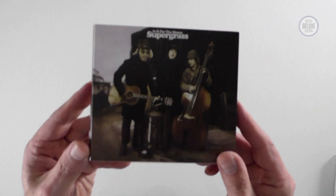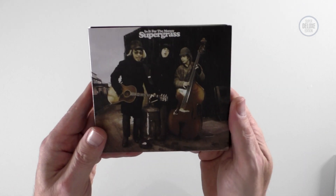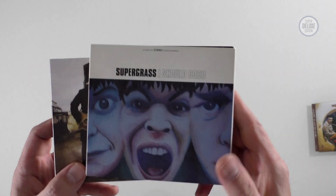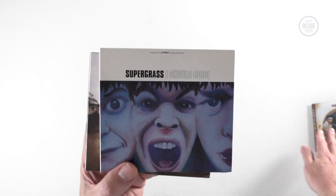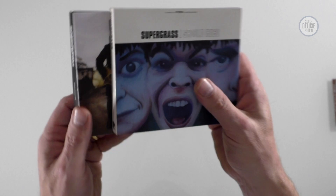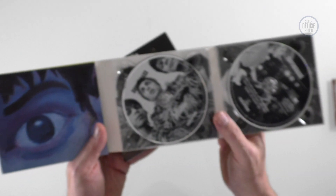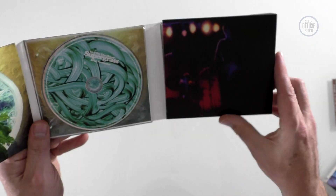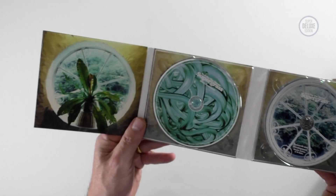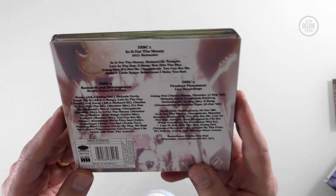So we've looked at the vinyl. This is the three-CD deluxe edition, done very much in the style of the 'I Should Coco' deluxe edition — that happened back in 2015. They've kept it nice and consistent even though it's a different record label doing the reissues. It's kind of like an eight-panel digipack, and that's what they've done for 'In It for the Money,' which is good.